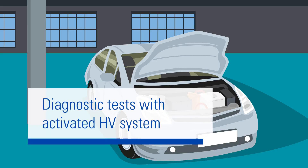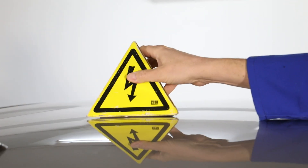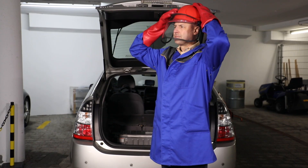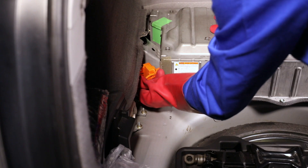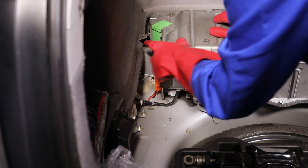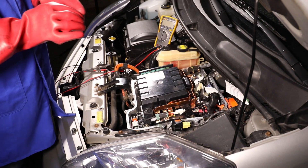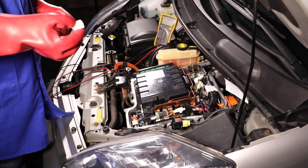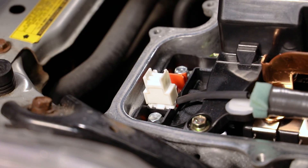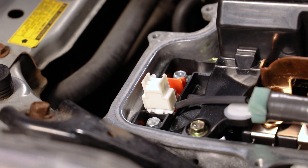Some diagnostic tests can only be performed when the high-voltage system is active. Label the vehicle appropriately and put your safety equipment back on. The service disconnect must be inserted and the 12-volt electrical system must be activated. To restore the power supply, all you need to do is insert the interlock switch. However, only do so if you are wearing safety equipment.